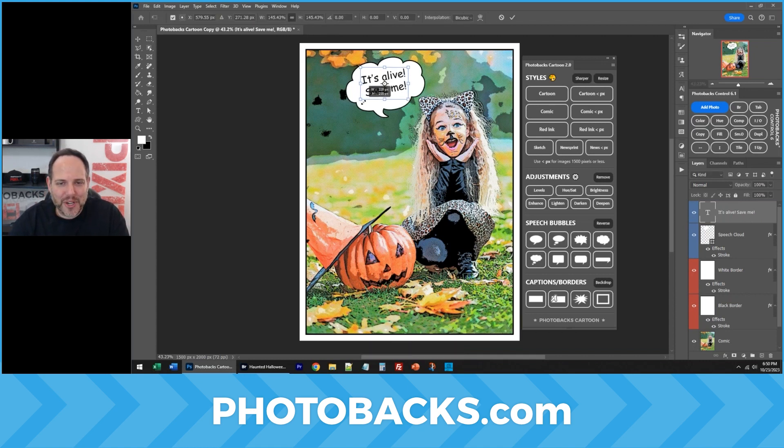You can resize your type. Control or Command T is really the hardest thing you'll have to do. If you can press that on your keyboard, everything else just works perfectly. Check out Photobax Cartoon at photobax.com, on sale now.